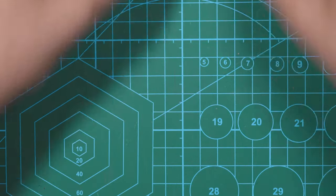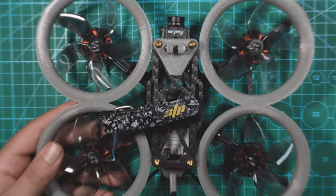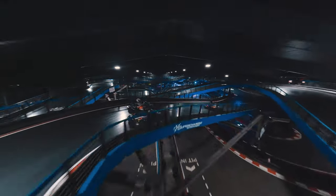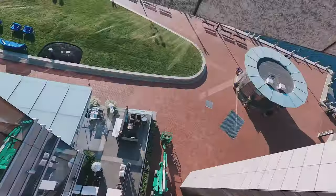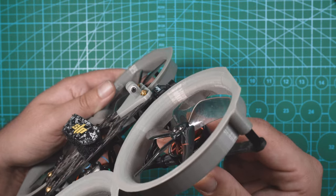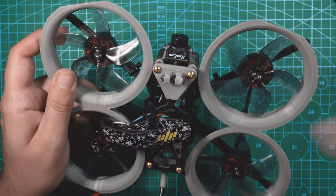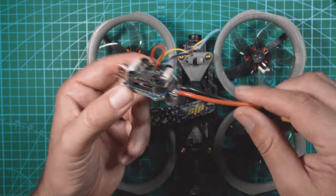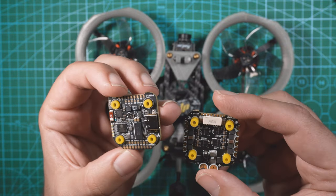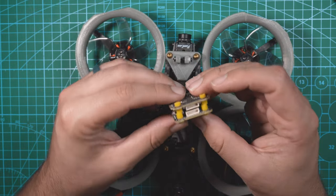I'm going to be installing this stack in my Shendrone Squirt — it's a slammed Squirt that you guys have seen before. It's my main drone for a lot of commercial flythroughs. It has BetaFPV 2204 2400KV motors and GemFan five-blade props, with a Caddx Vista in there. The previous stack started doing weird stuff, so it was time to replace it. SpeedyBee reached out about a review and I thought this stack would be perfect for the cinewhoop, so I'm throwing it in.